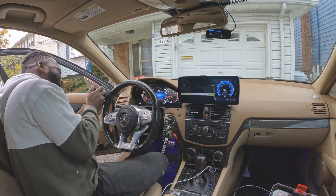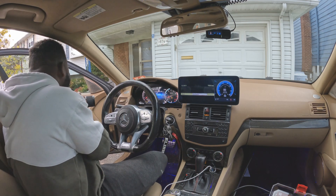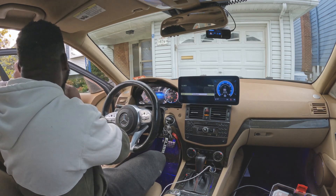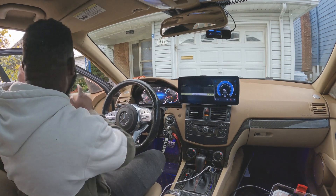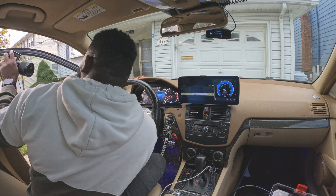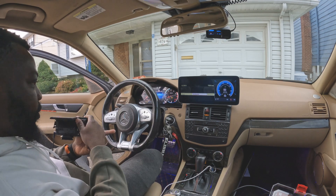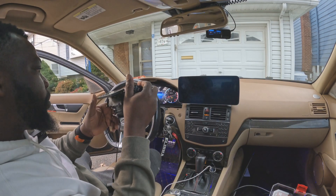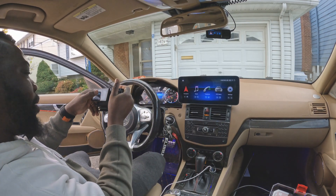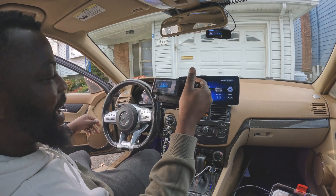This is going to be the coolest thing I've installed on my car. Look at that — just look at that. Oh wow. So we are all 2023 balling, bro. This is so cool.